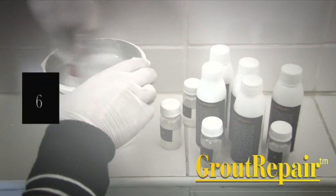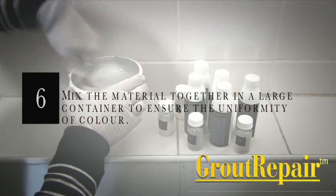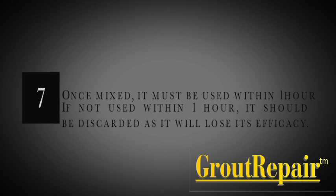Step 6: If more than 12m² of a colour is to be used on a single surface area, mix the material together in a large container to ensure uniformity of colour. Step 7: Once mixed, the grout repair must be used within one hour.